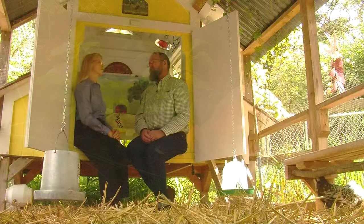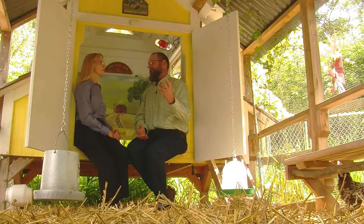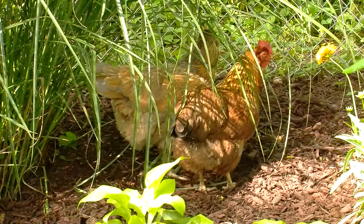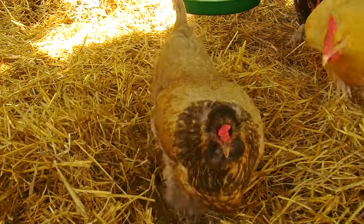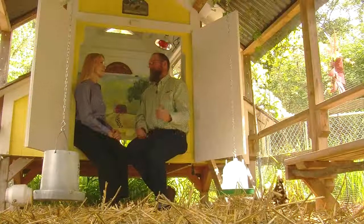That's a great four-to-ten rule, Mikel, and should help folks get started. I discovered that offering even more space, either outdoors, indoors, or both, significantly decreases problems with bullying, egg-eating, and it appears to help keep my flock healthy.